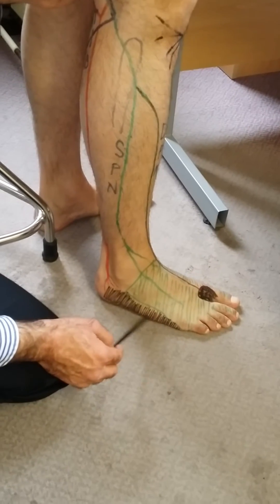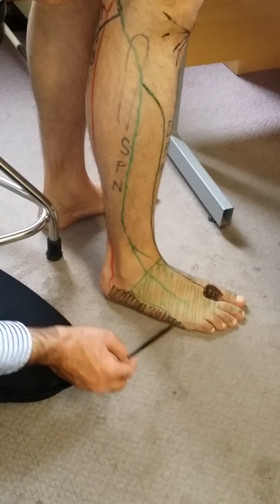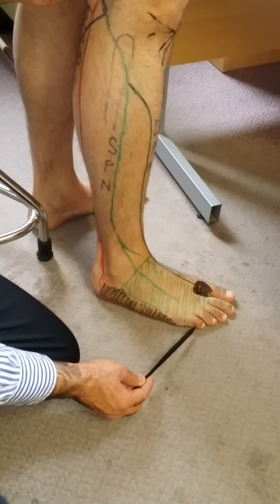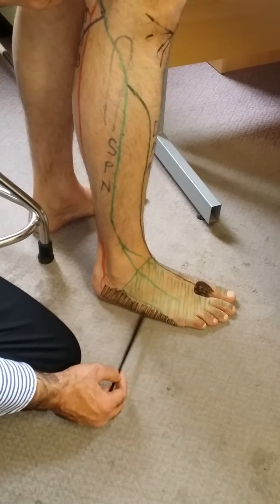This is the lateral aspect of the foot. It doesn't go all the way up to the fifth toe though — that's supplied by the superficial peroneal nerve. It just supplies the lateral border of the foot.